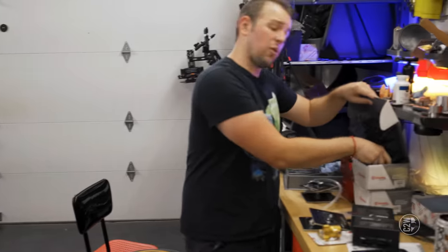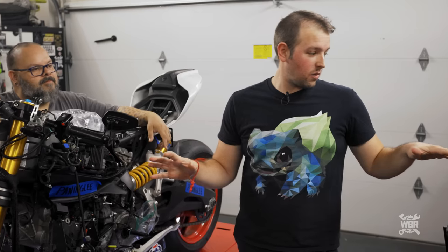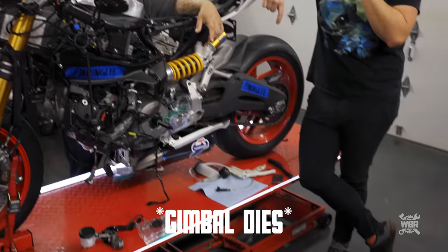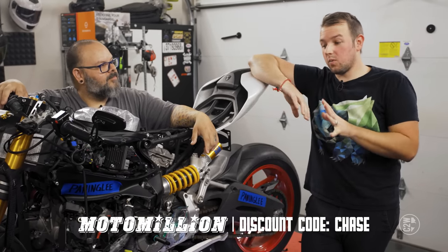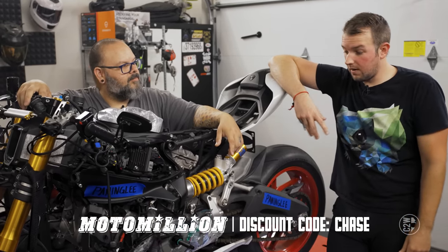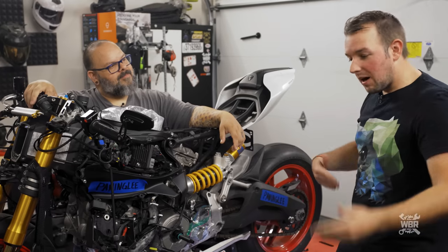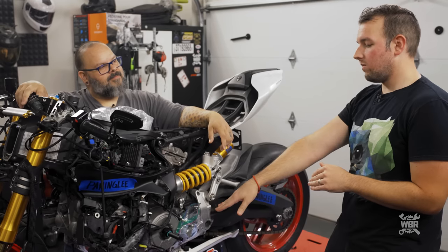All these parts came from our buddies at Moto Million — that's where we're getting the majority of the parts for this motorcycle. Moto Million doesn't offer gimbals unfortunately, but if you want parts from Moto Million you can get a discount using the code 'Chase' at checkout. The parts will probably still be expensive, just not quite as expensive.